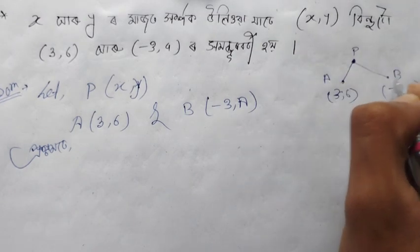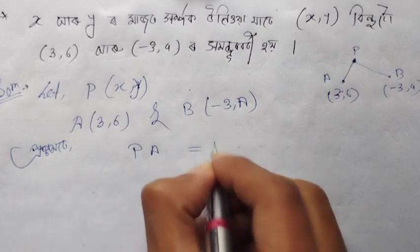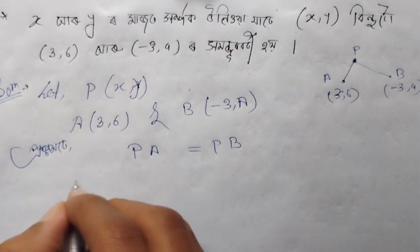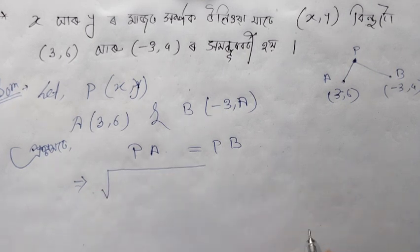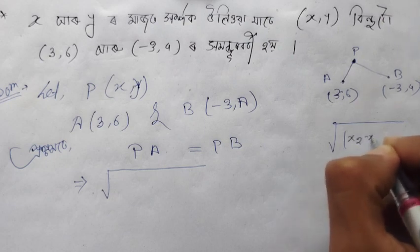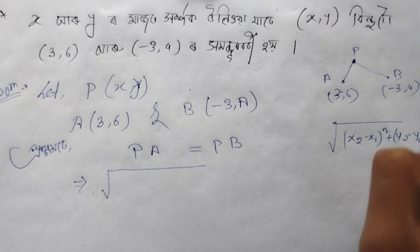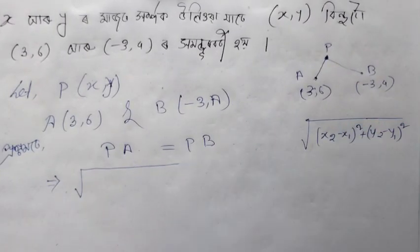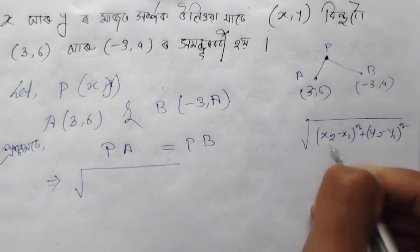Setting PA equal to PB, we apply the distance formula: √[(x₂−x₁)² + (y₂−y₁)²]. So we equate the distance from P(x,y) to (3,6) with the distance from P(x,y) to (−3,4).